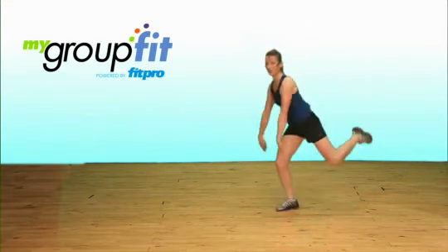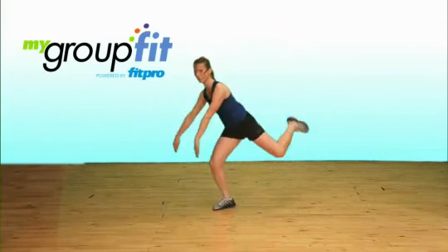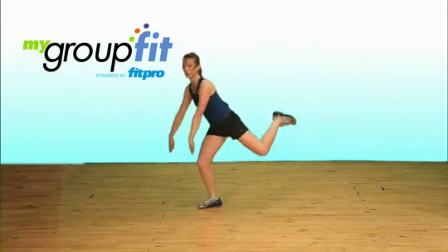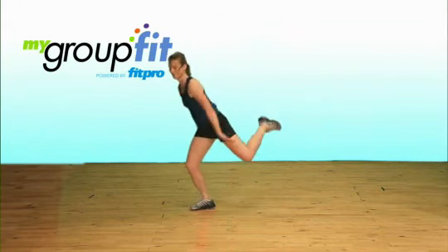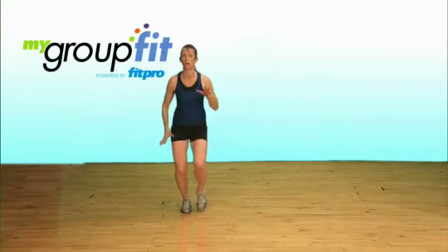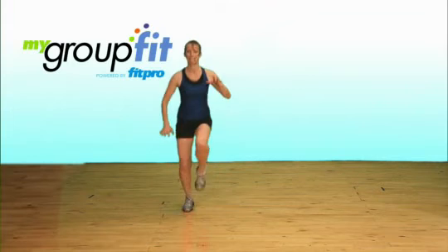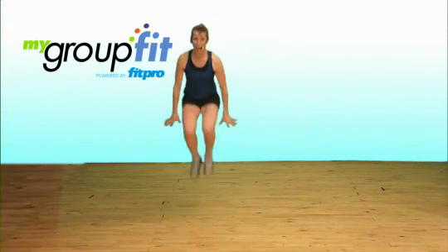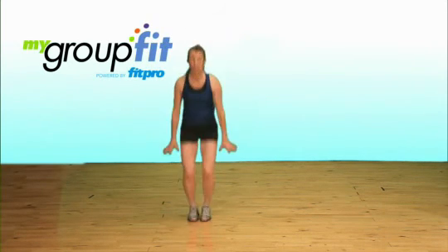Rock back, really scooping through the water. The bigger the moves, the harder the work. Last two, final time — we run on the spot, pick the knees up. And tuck jump. How high can you get your participants to jump? That's key — using their legs.